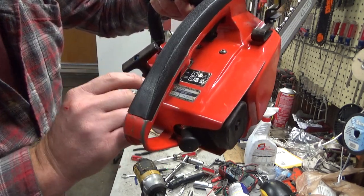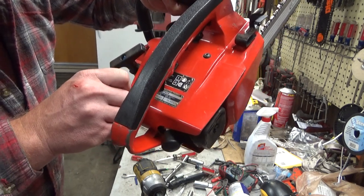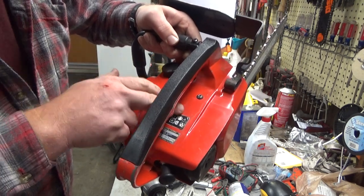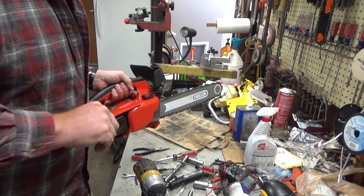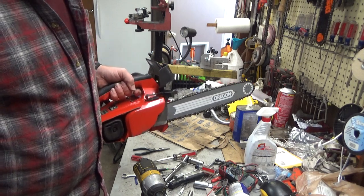I think you guys will be able to read most of that. They have a unique engine sticker here. Ironically, there's less stuff on here than the U.S. models — there's no starting instructions or anything. I guess they figured that you had to be smart enough to run a saw if you were going to buy one.